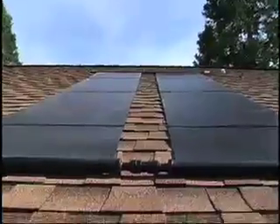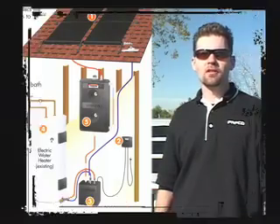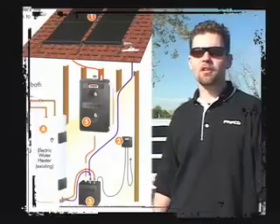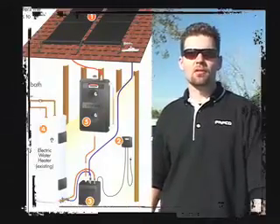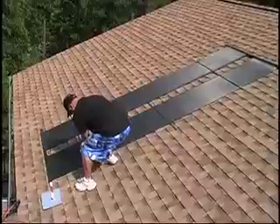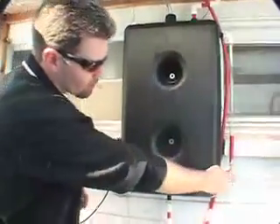When the sun comes out and there is available solar energy, the system activates. The pumps push water from a tank down by your water heater up to the solar collectors and begin to circulate water through them. When the system turns off at night, or if your water heater has reached maximum temperature, all the water circulating through the solar collectors and in your attic drains back into a little tank that's right next to your water heater.